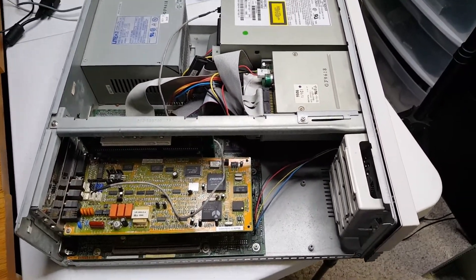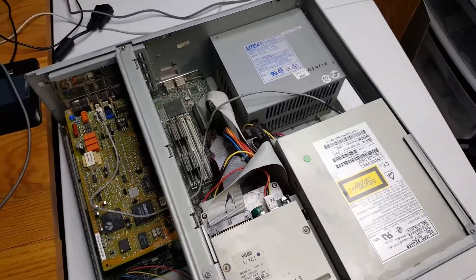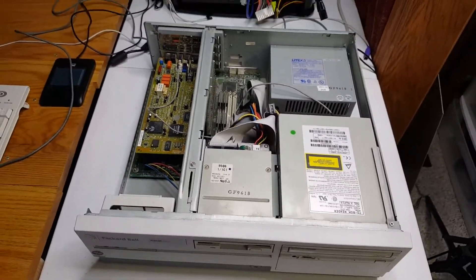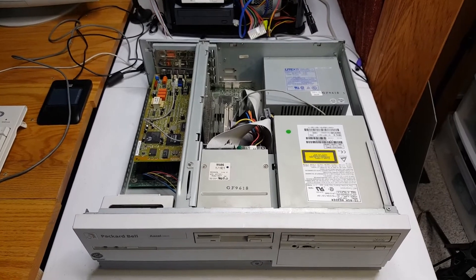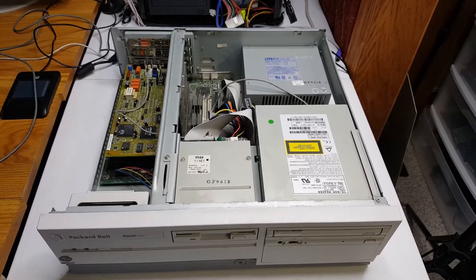The power supply is working very well. I was actually very surprised at the condition of this scrapyard find because I literally pulled it out of the dumpster, as I showed in a previous video. With that all being said, I'll probably just get some of the dust out of the interior and go ahead and reformat and install — I'll speed all that up for the audience — and then we'll get down to some video card benchmarking.